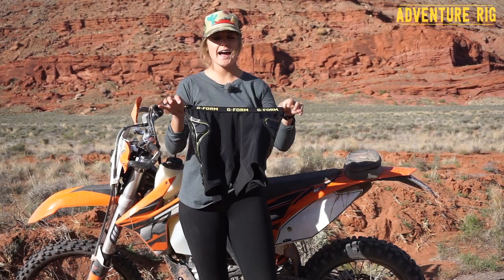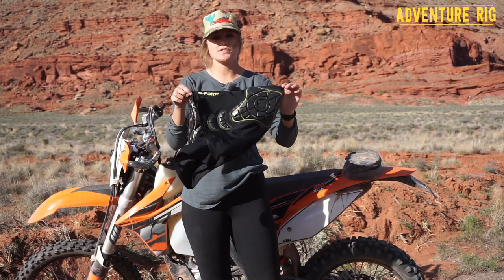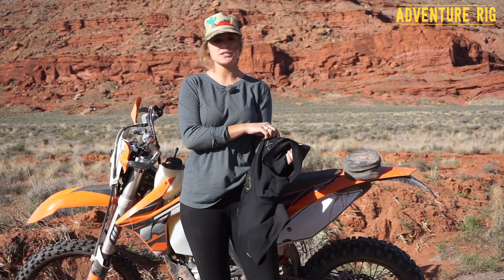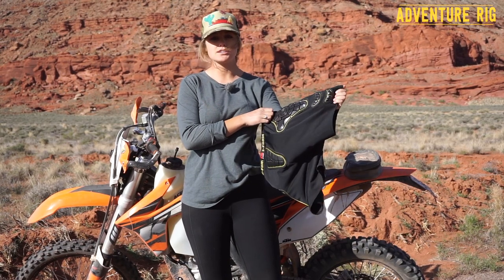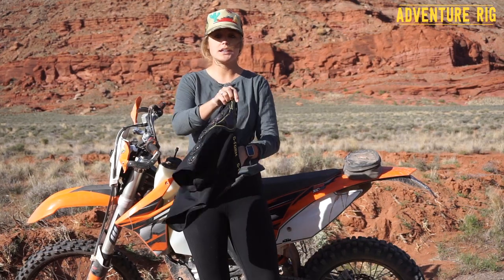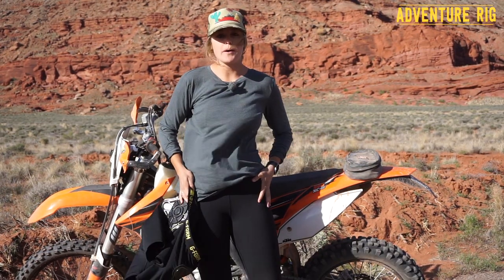I'm Callie with Adventure Rig, and today I have the G-Form Women's Compression Shorts. Now these are not just your average compression shorts — these actually have some protection, which is great because much like mountain biking, I'm great at wrecking my dirt bike. So luckily I have these G-Form shorts to protect my lower parts.